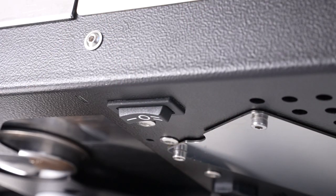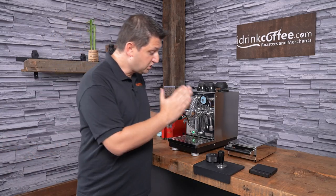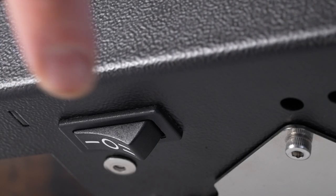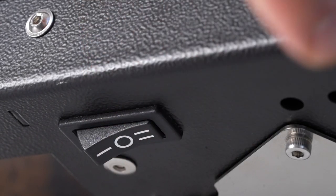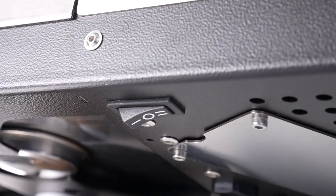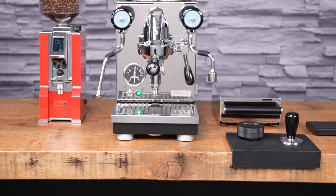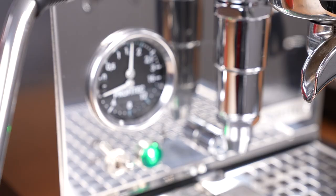The Pro 400 has a three-position temperature switch that allows you to change the temperature on the machine very quickly and easily. The switch is located just underneath the machine on the right-hand side. Position one represents an extraction temperature of approximately 90 degrees Celsius, position two is 94 degrees Celsius, and position three is 98 degrees Celsius. This allows you to change the temperature to get the most out of your coffee — for darker roasts you'd go to position one, and for light roasts you'd go to position three for more heat.